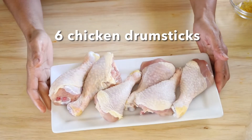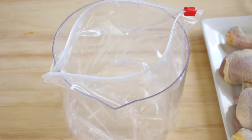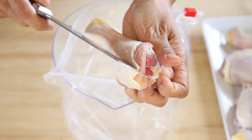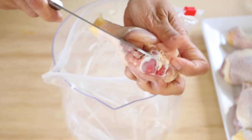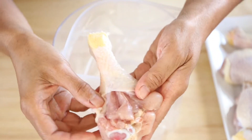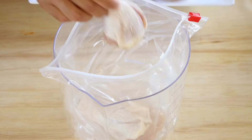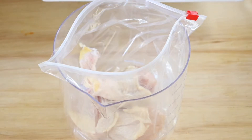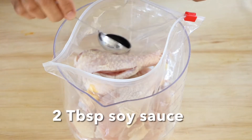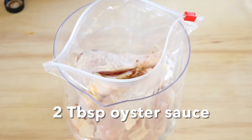I use six chicken drumsticks. I use a Ziploc bag, place it in a tub to hold it in place, and then I start cutting slits around the drumsticks. This process helps the meat absorb all that nice flavoring from the marinade. Place all the chicken drumsticks inside the Ziploc bag, then add soy sauce and oyster sauce.